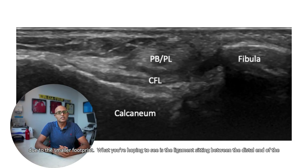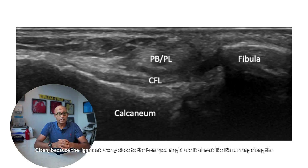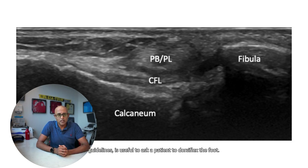What you're hoping to see is the ligament sitting between the distal end of the fibula, or the lateral malleolus, and the calcaneum. Often, because the ligament is very close to the bone, you might see it almost running along the bone, and you may need to adjust the transducer to various angles to see its full integrity.